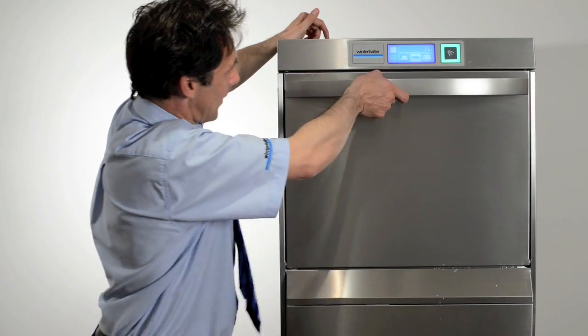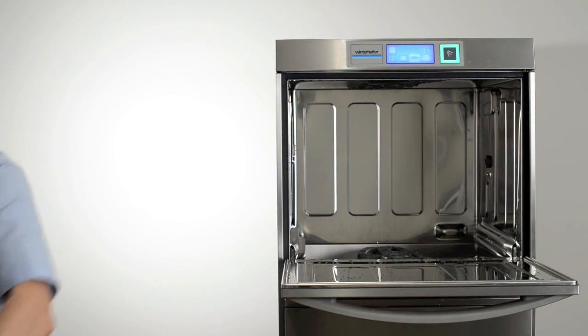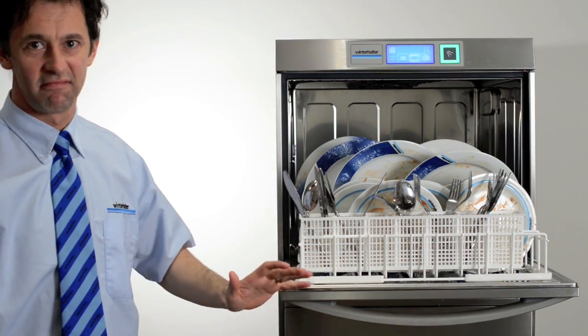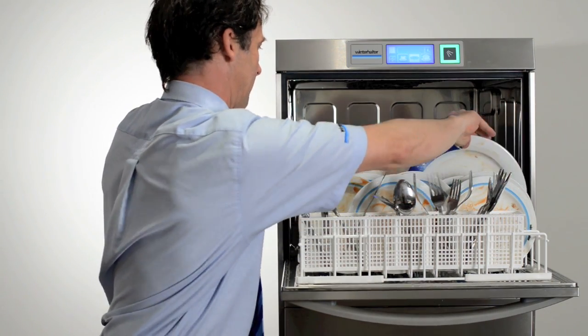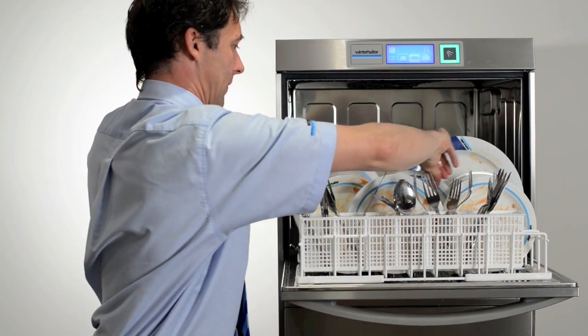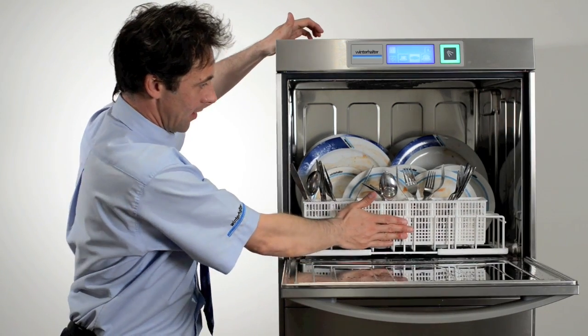This is how we load the machine if we are washing crockery. Load the machine sensibly and do not overlap the items. Make sure you separate the plates and also keep the cutlery in an upright position with the handles facing down. Once this has been done, slide the basket in and start the washing process.